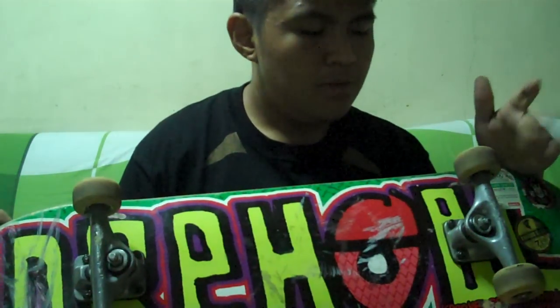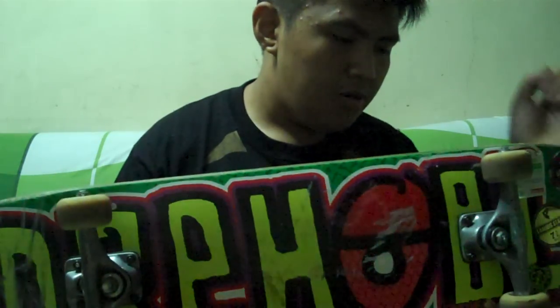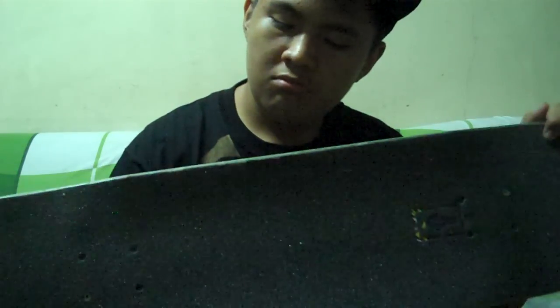It's equipped with positive trucks, Bones wheels, many logo bearings, and no grip tape. It got ran over by a car a few weeks ago — still here. Ran over a few times, still nothing.